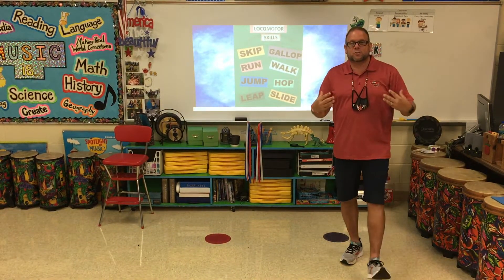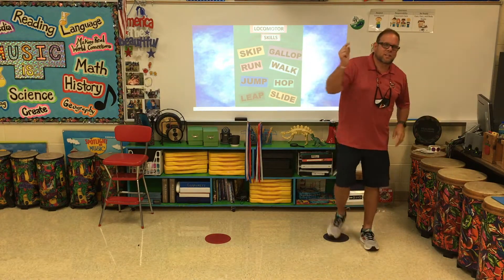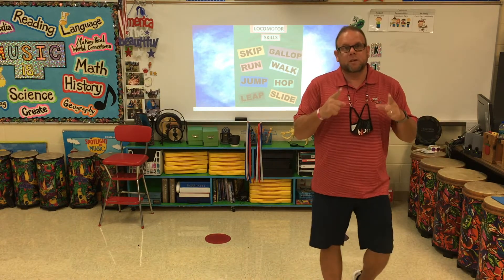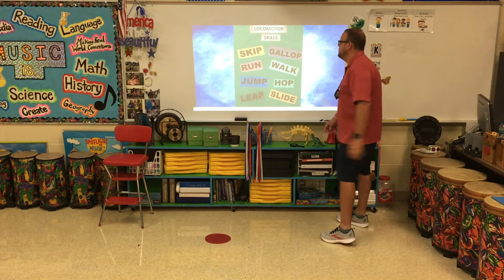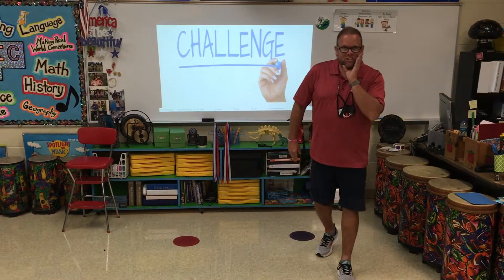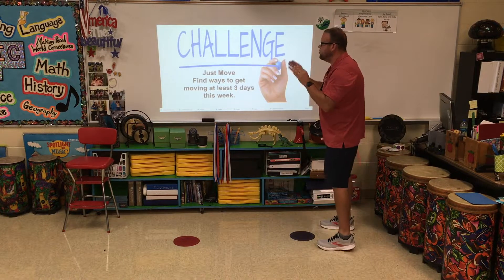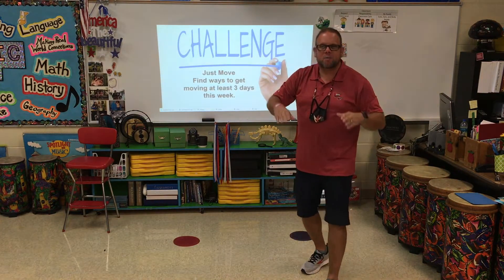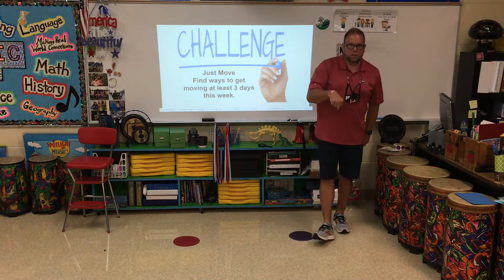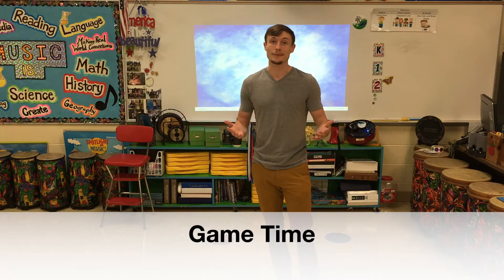Those are our locomotor skills, and that's what we'll be starting when we get back to school. Our first few weeks in the gym, we're going to be working on all kinds of movements — different ways you can move around. Get excited for physical education class here at ACPC! And here's the challenge: just move. That's the motto here — just move. Find ways to get moving at least three days this week.